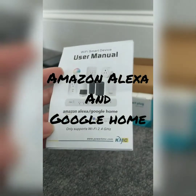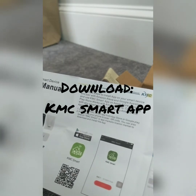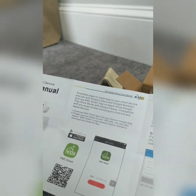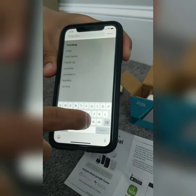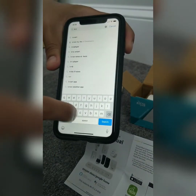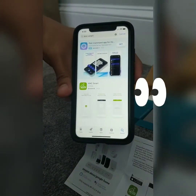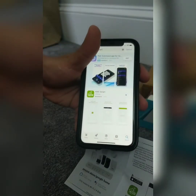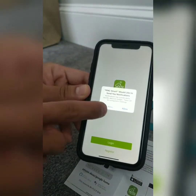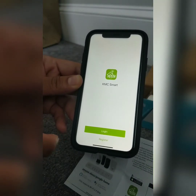Step one, we have to download the KMC smart app from the App Store or Google Play. This is what the app looks like — it's a green logo with a little house. Opening the app, now we have to register the Wi-Fi smart plugs.